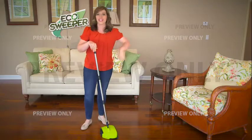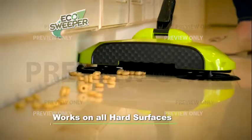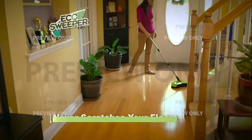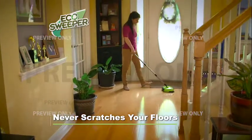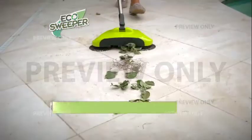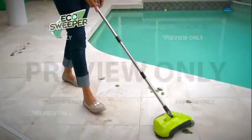It really is that easy. The Eco Sweeper works on any hard surface. The bristles are strong but soft — there will never be any scratches or scuffs. And even outside on the patio, look — we have some leaves here. Watch this. In a single pass. Now that's amazing.